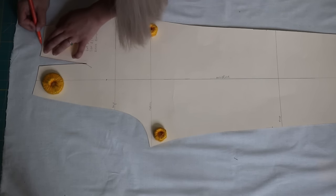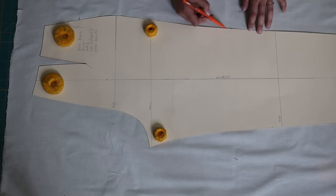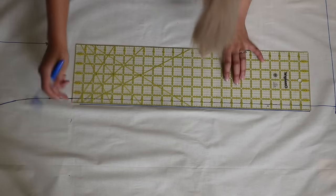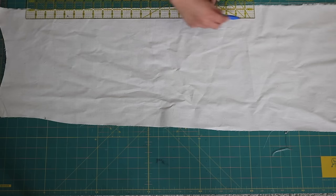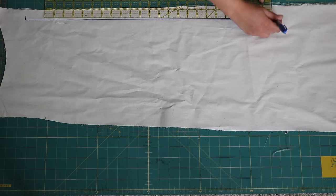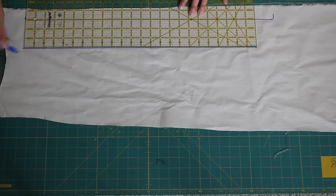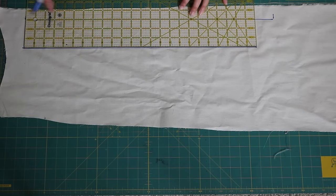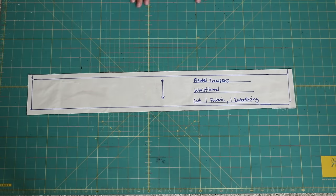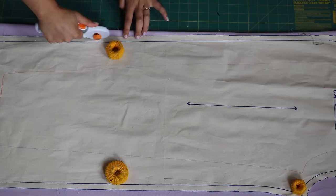For the back, trace the pant block back piece and the only alteration is widening the leg. Add half-inch seam allowance around it except two inches at the hem, and you're done. For the waistband, make the length equal to your waist measurement — for example minus 26 inches — and make the width three inches wide, since it'll end up an inch and a half wide. Add half-inch seam allowance around the entire rectangle and that's your waistband.